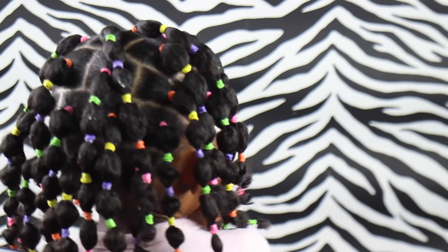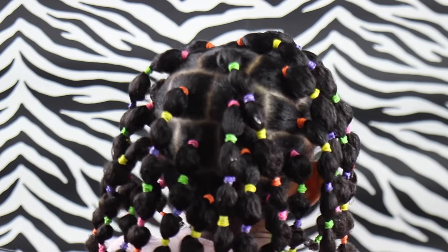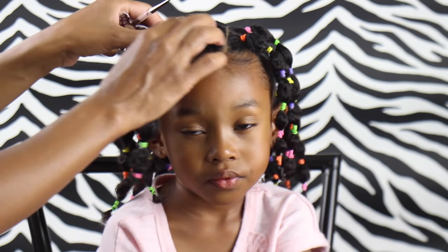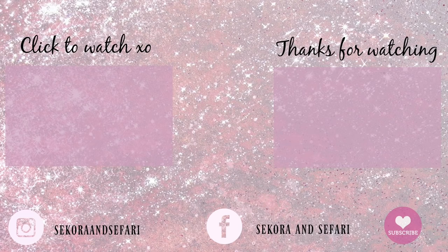There you have it — another perfect hairstyle for back to school! You can keep this in her hair for about five days. Sikora got a lot of looks when I took her out — people loved this hairstyle. If you like it, please give us a thumbs up to help our channel out on YouTube, and subscribe for more hair tutorials. We love you, friends — bye!